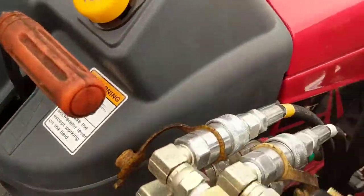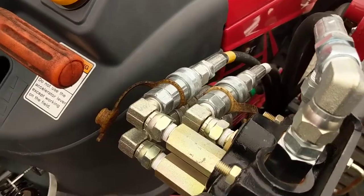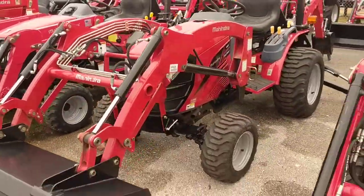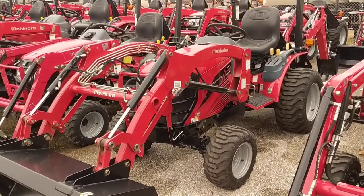All the hydraulics are color-coded quick disconnect. With some other tractors out there, you have to bring it into the dealership to have the loader removed. So being able to easily take it off — if you want a tighter turning radius or if you just want to save a little bit of weight — it's definitely a good thing to have.